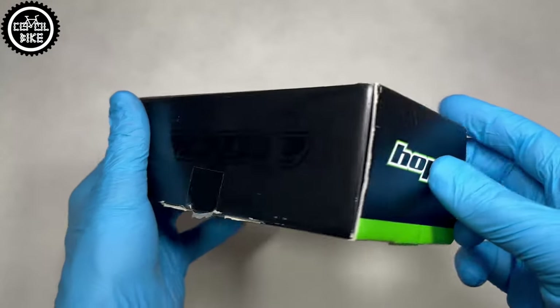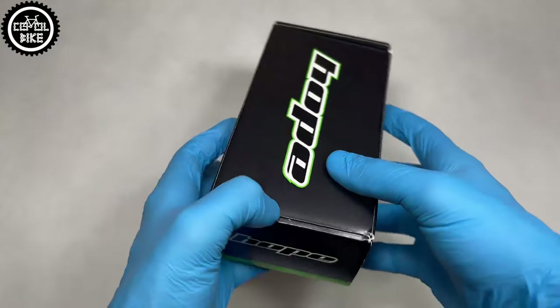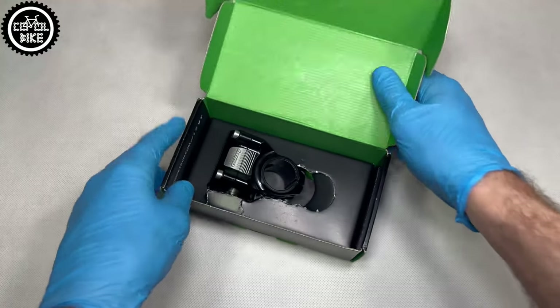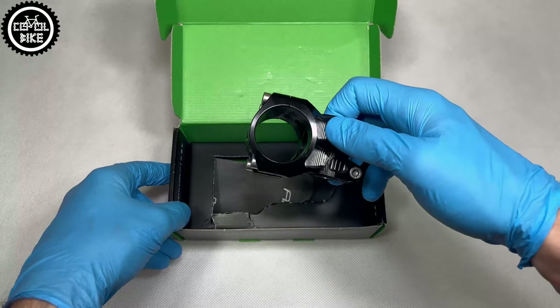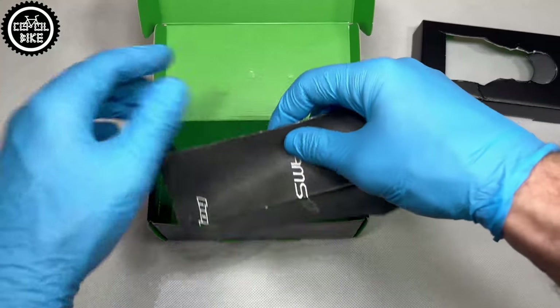This beautiful shape was CNC machined from one piece of 2014 aluminium block. Interestingly, Hope is the only company I know that uses this alloy to create their parts. Most producers use the cheaper aluminium 6000 series.